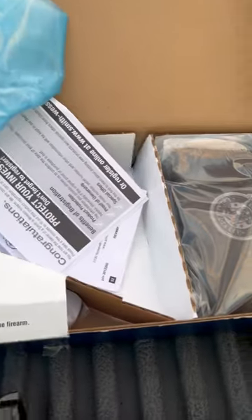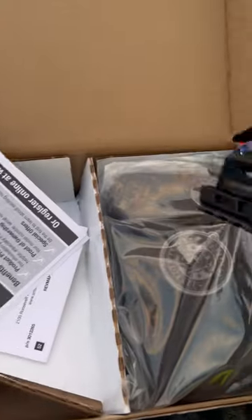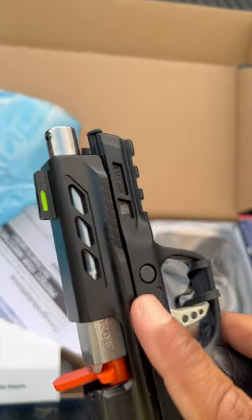Here it is. It comes in this box with all the paperwork, extra magazine, and this nice cleaning kit. And here it is — this is the stainless steel one.